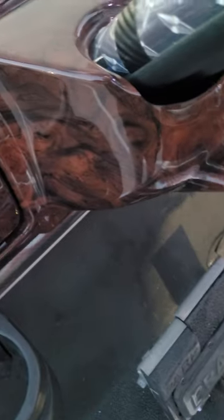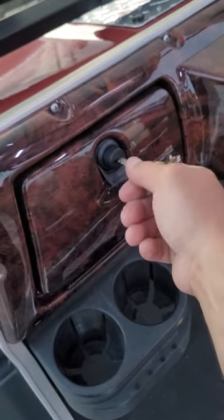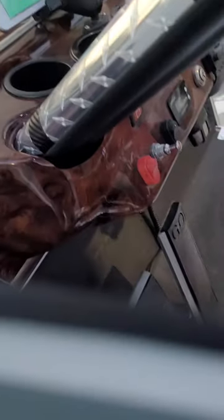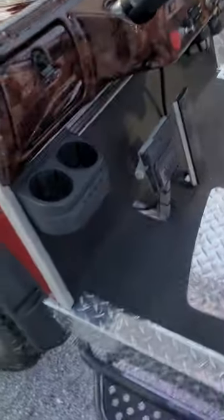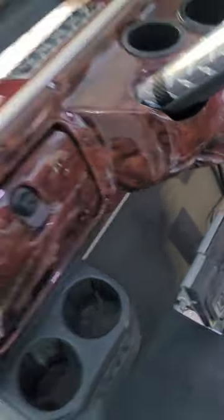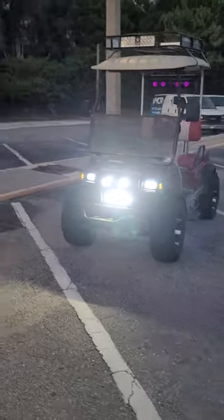This is a nice dashboard so you can lock your stuff in there. This is the controller for the speaker and this is the one for the lights. Let me turn it off — let me show you guys with the whole thing on. So this is with everything on — it's a lot; it will light up the whole road. It's too much, it really is.